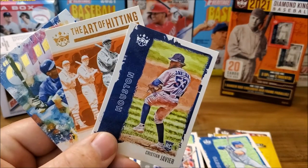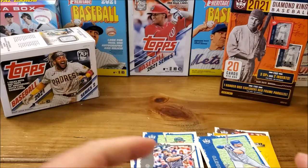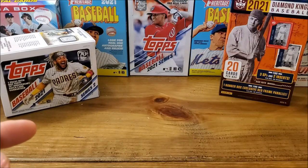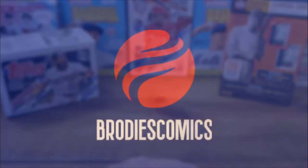There we go — so there's some of the better cards. All right, let's keep it short. Thanks for watching, that's all we have for today. We will catch you guys next time — bye bye!